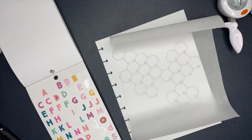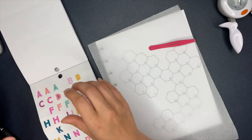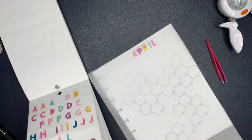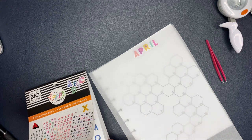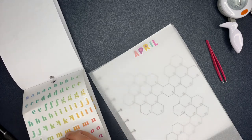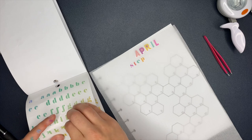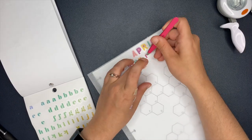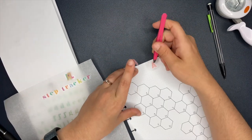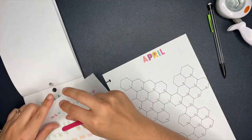Now comes the fun part - decorating! I have a piece of parchment paper here. If you're new to planning, you can use parchment paper as a guide for sticker placement. Your stickers, even the clear ones, will not stick permanently to parchment paper - they'll stay on long enough to use as a guide but are easy to pull off. I took the parchment paper and lined it up to see where to put 'April Step Tracker,' kind of lining it all up the way I wanted it - though I did end up pulling the stickers back up and changing the placement a little bit later on. First off we're titling this, then I'll go in and start decorating.